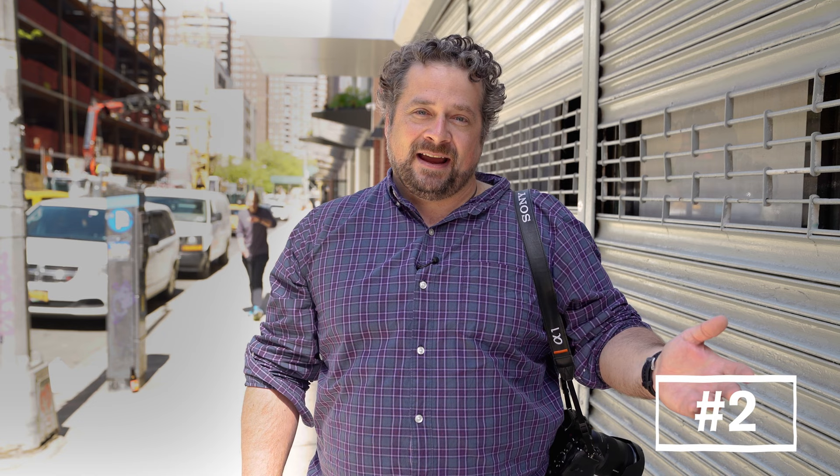My second tip is backlighting. A lot of people like the sun shining directly on their subject. I like the sun shining from behind my subject so that they get a little bit of fill from the shadow side and you get a nice rim light on them.